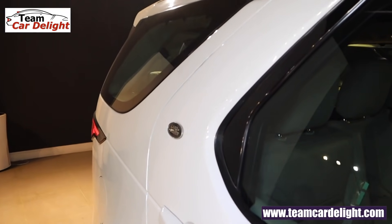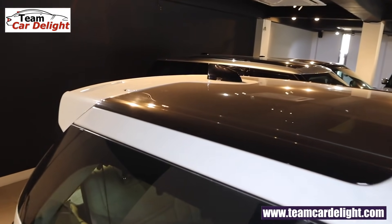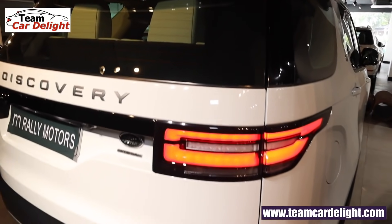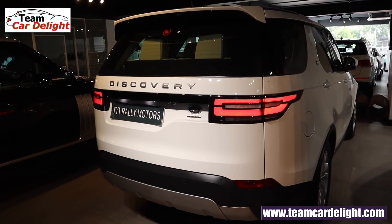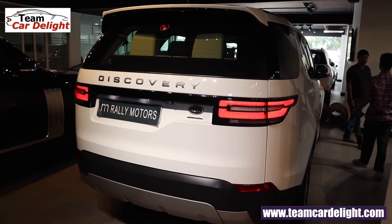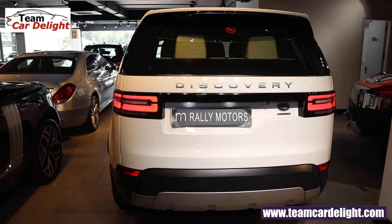You get subtly used piano black finish, a sliding sunroof at the front, and a fixed panoramic roof at the rear. There's also a shark fin antenna and a big car spoiler up front which looks super sporty. The new Land Rover Discovery has bold and muscular exteriors with extremely good and striking road presence.